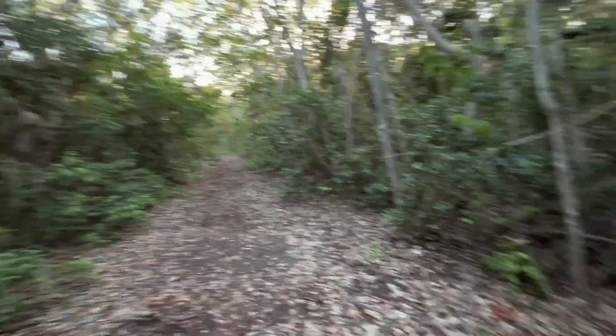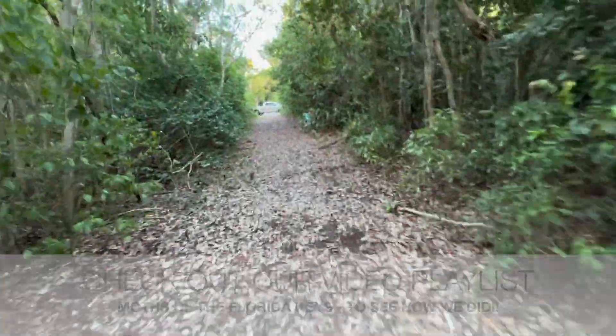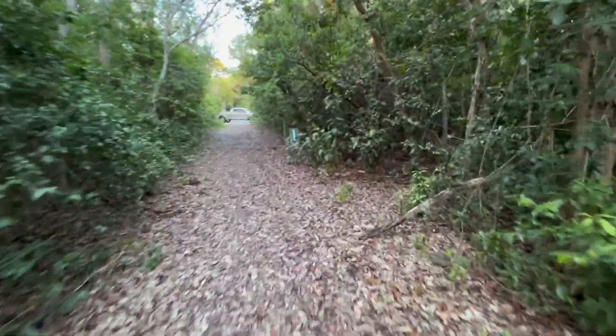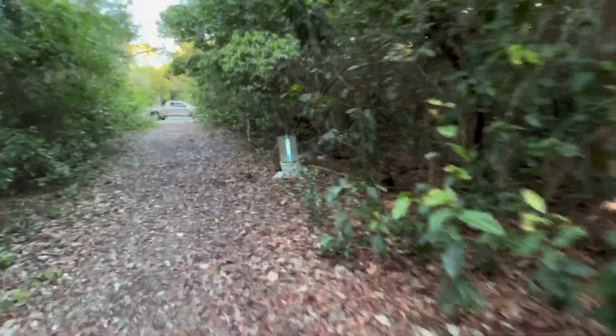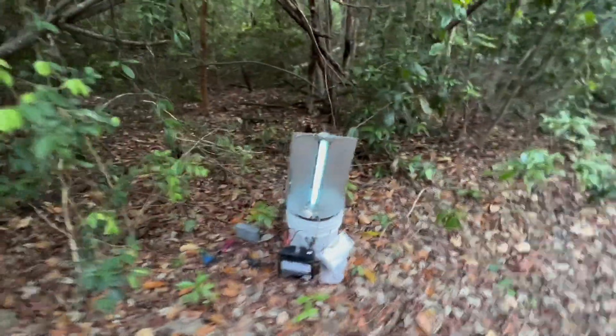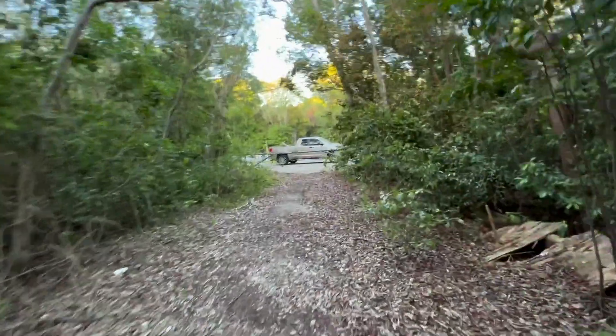We've got one trap set up, the other one's down there on the photo cell. This one does not have a photo cell. I already hooked up this one down here — you can see how it glows, and it's not even dark yet. It's starting to glow fluorescent blue, and the sun's going to be going down in the next half hour, so it's going to start catching bugs. I'll see you in the morning and let you know how we do.